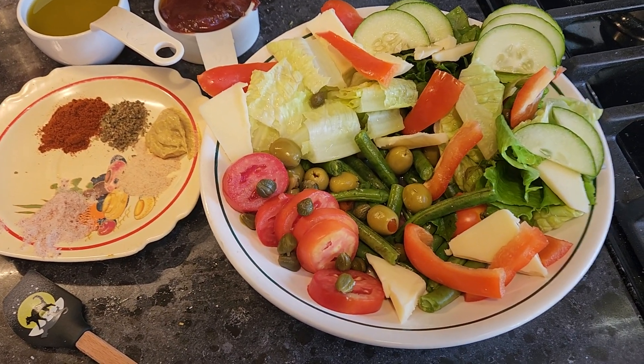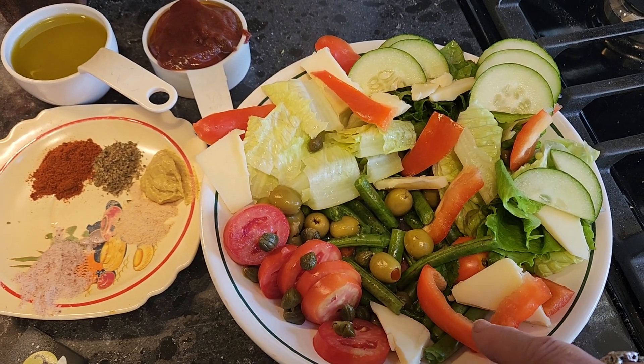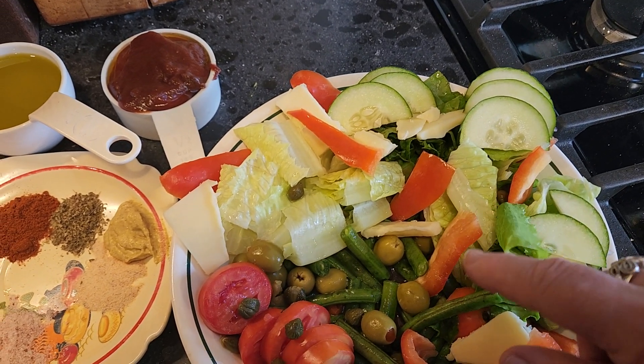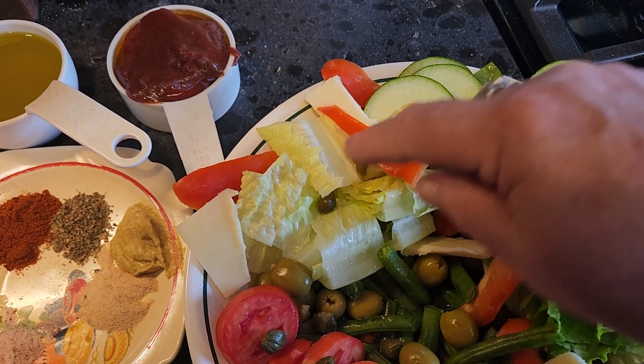In my salad I have homegrown tomatoes, capers, asiago cheese, red pepper, cucumbers, green beans, green olives — I ate the black ones already — and romaine.